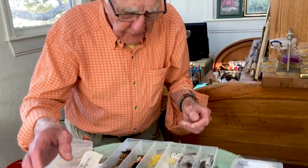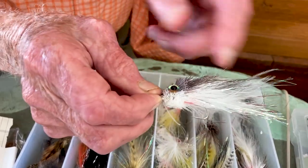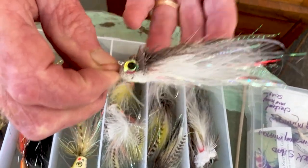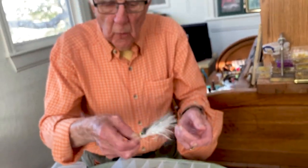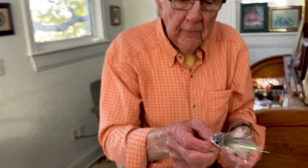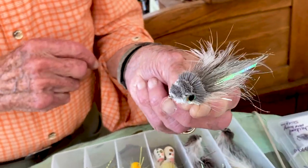Another one that's just been so deadly for me is this fly here. It's basically an imitation of a shad and it floats on the surface, made out of deer hair with a weed guard and a lot of reflections. It's got the shape of a minnow, but it floats on the surface. When you twitch it, it makes a bubble like a popper. But when you make a steady pull, it dives under the water and wiggles. So it's just like a shad swimming. Other than the white one I showed you, this is my favorite bass fly for Oklahoma. It also catches a lot of stripers and white bass.